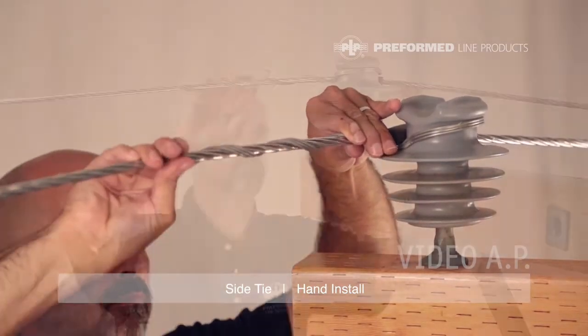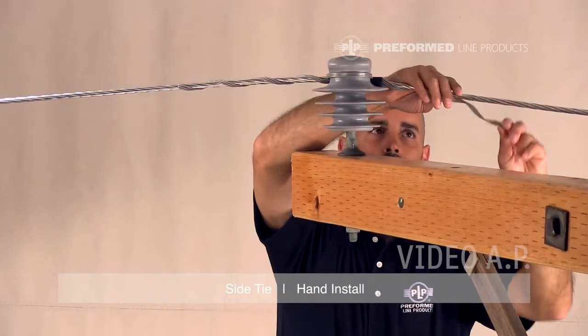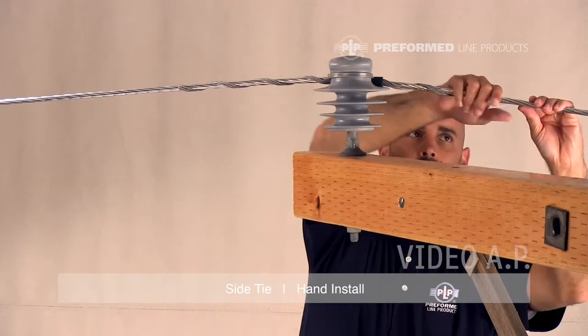Wrap both legs completely, snapping the ends in place with thumb pressure. Make sure the tie loop is tight on the insulator neck and under the insulator head.